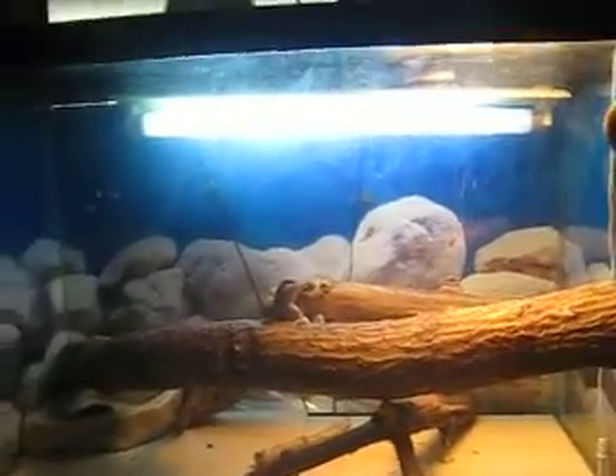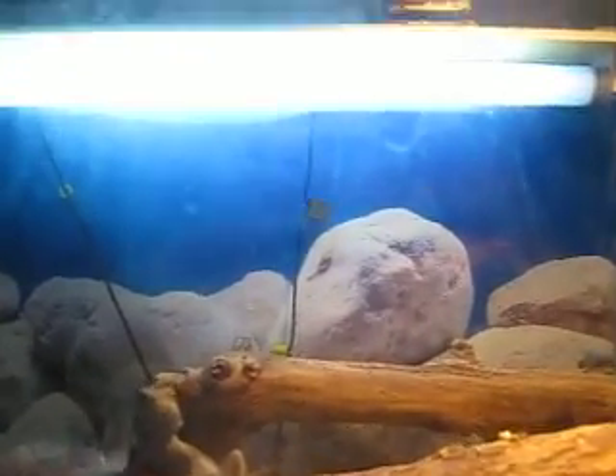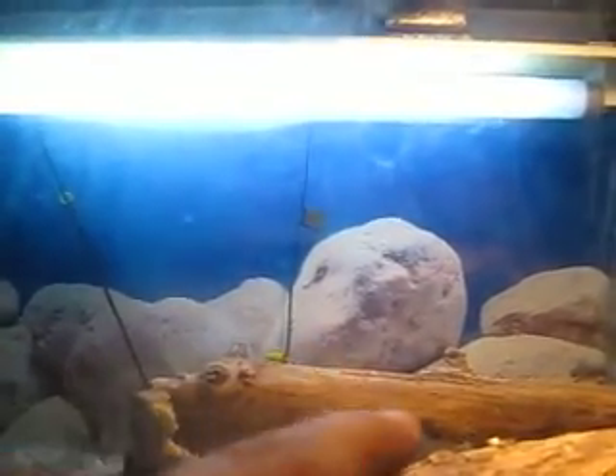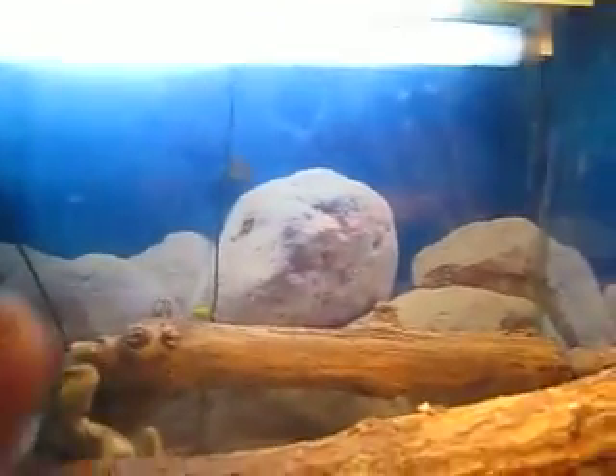To start off with the lighting, I got the UVB bulb about 5 inches away from the log back there — the log that he goes on to bask for UVB.